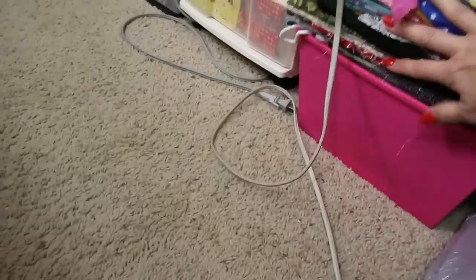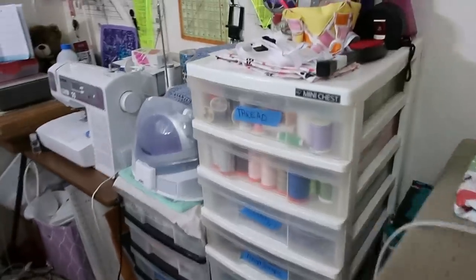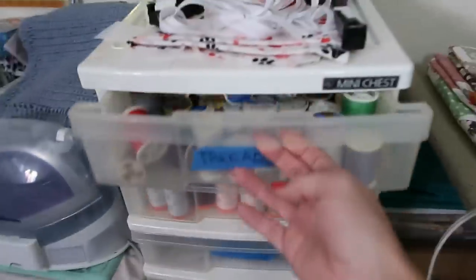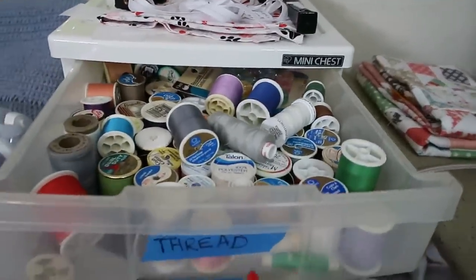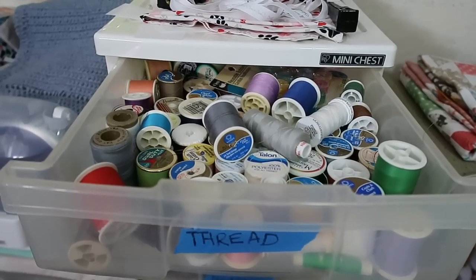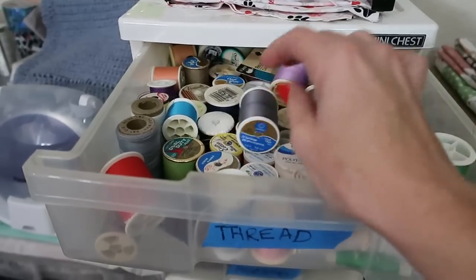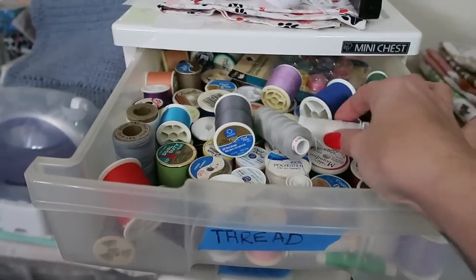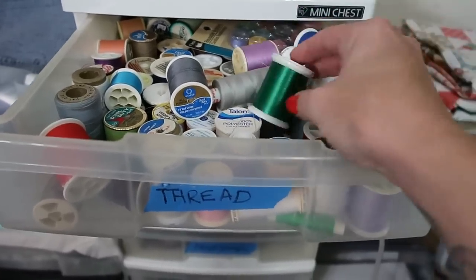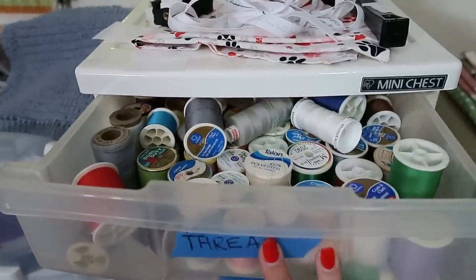That's what's under the ironing board. Moving to behind me — where everybody sees — I have these dresser things. Inside the top drawer are my grab-and-go threads. I am not picky about thread — I use whatever I can get. I like Coats, Gutermann, all sorts of stuff, Superior Threads — I like it all. As long as I have a ton of colors and can match things up.